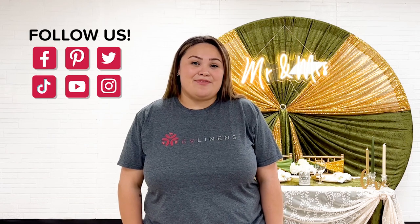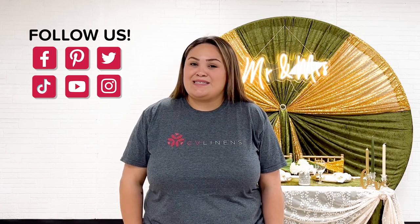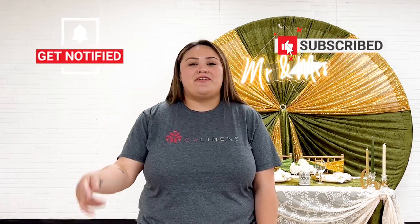Thank you guys so much for watching this video. You can shop the items that were used in this video in the description below. Don't forget to stop by some of our social pages to get more inspiration and check out some of our latest videos. Don't forget to subscribe and hit the notification bell to be notified of any upcoming videos. Thank you guys again so much and we'll see you in the next one.